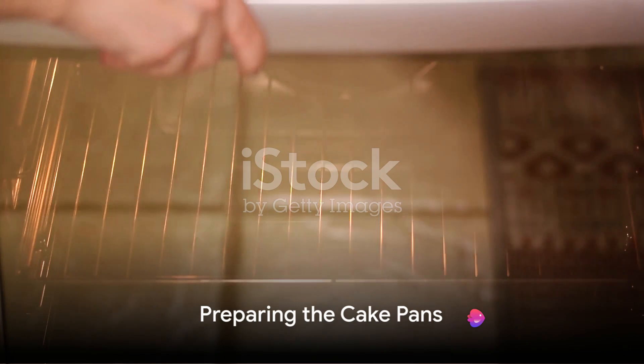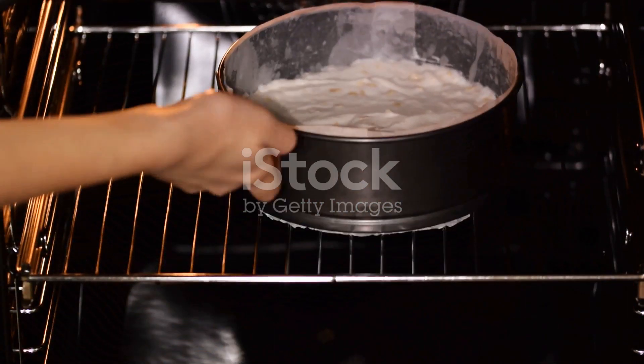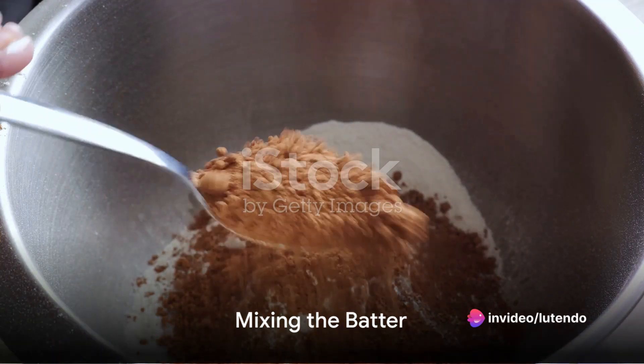Now, preheat your oven to 350 degrees Fahrenheit. While the oven is heating up, grease and flour 2 nine-inch round cake pans. This will prevent the cake from sticking to the pans.